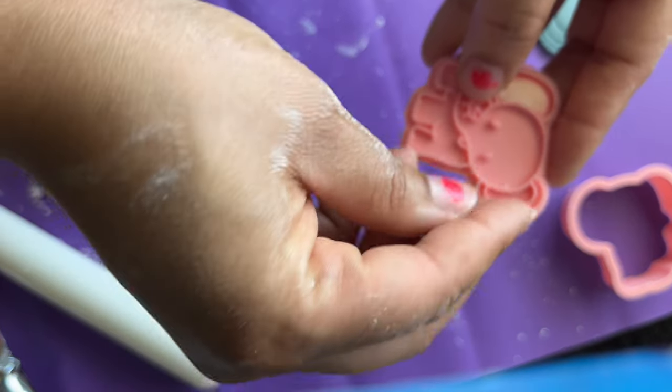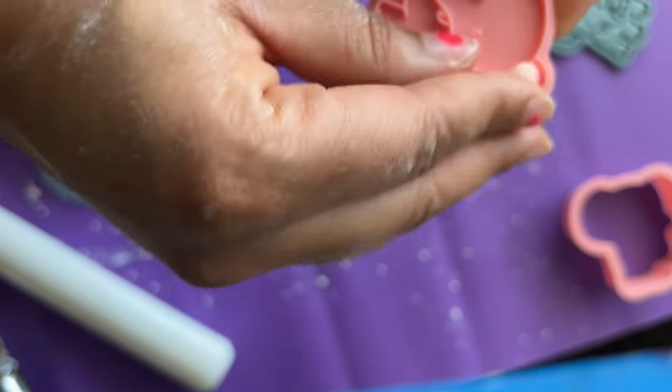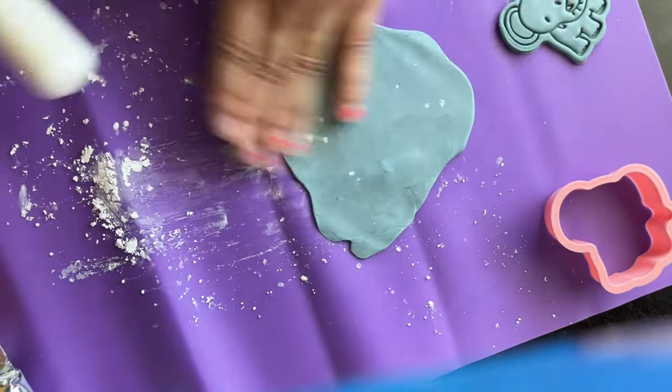Now I'm going to make this two-toned. I'm going to use the natural pink for the inside of the elephant ears, using the same technique I used when I made the monkey.